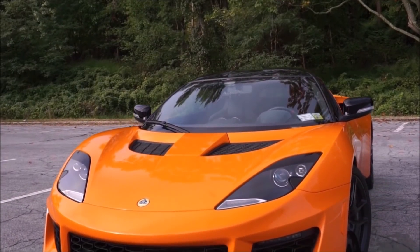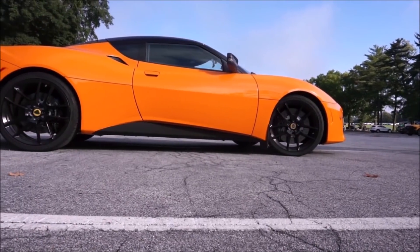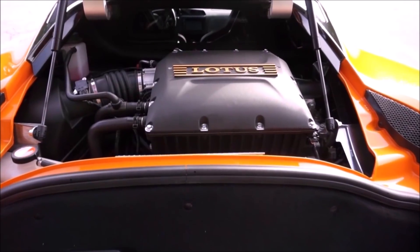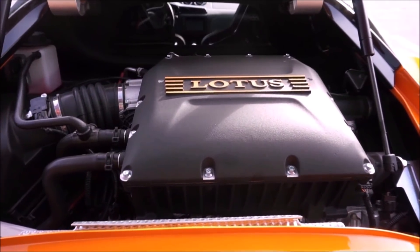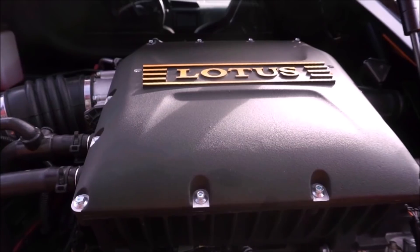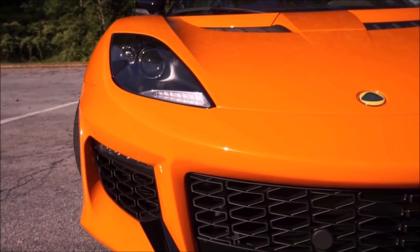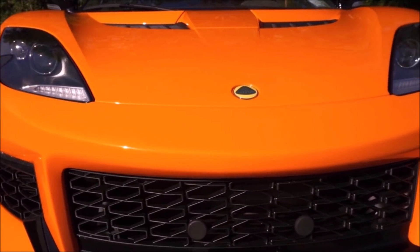The Lotus competes with the Cayman S as a mid-engine hardtop, and you could even argue it competes with the 911 as a 2+2. Yes, the Porsche will be more reliable with better resale value and fit and finish. How can a car with a Camry-based engine beat a Porsche? To me, it's all about the most visceral driving experience, and one car wins hands down — the Lotus Evora 400. Make mine blue with a six-speed manual.